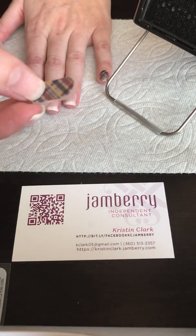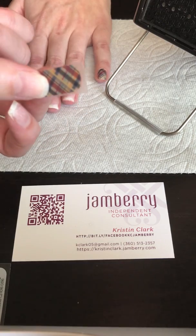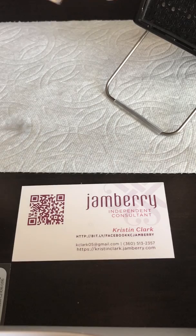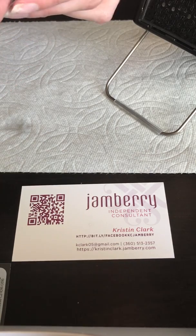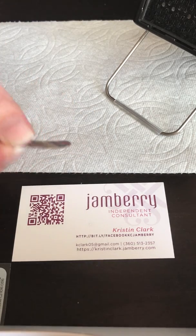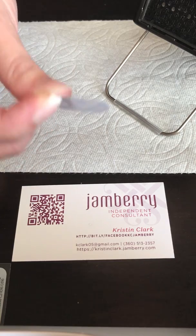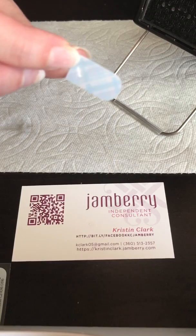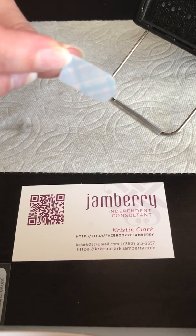To get started I'm going to peel the nail wrap off. Some people use tweezers, but I just am really careful — I feel like when I use tweezers I can't hold onto the nail wrap well enough. I know this part's not going onto my nail, so I'm going to hold it from this end and be really careful to not touch the sticky part with anything else, because that will make it so it won't stick.